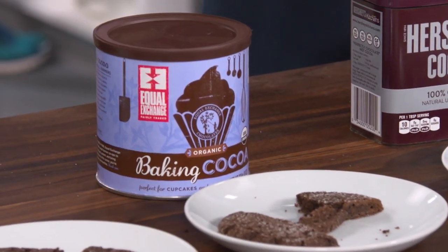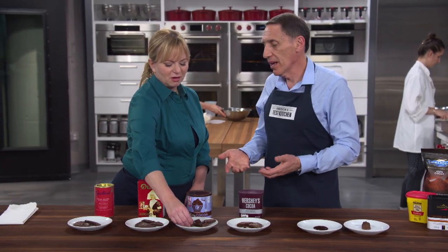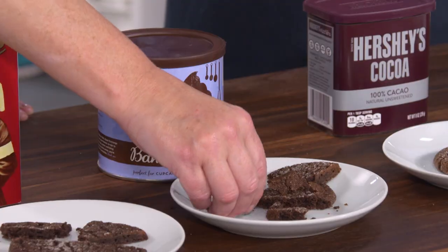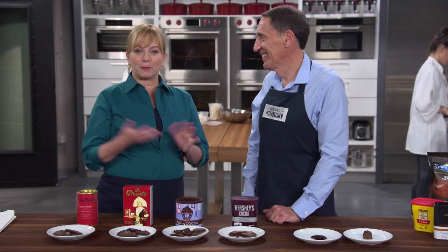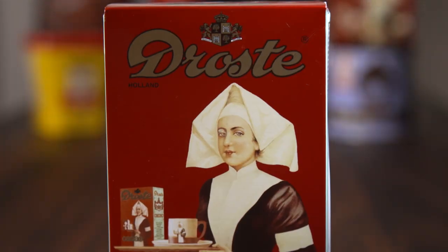The Equal Exchange was the one Dutch cocoa powder that our tasters didn't like — the problem is it's a very low-fat cocoa powder, so it has a lot of starch and a drying effect; that cookie was much more crumbly rather than chewy. If you want to bake chocolate cookies, cakes, or anything made of chocolate, you're going to need a good cocoa — so why not buy the winner? It's Drost Cocoa at $9.99 for 8.8 ounces.